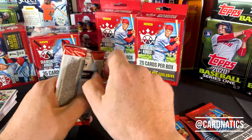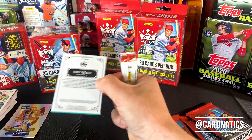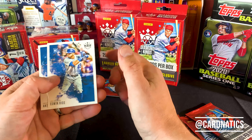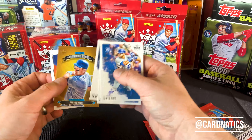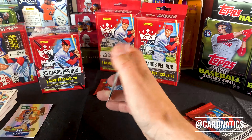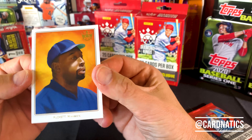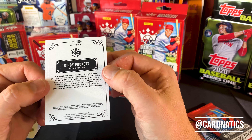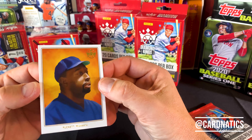Are you guys looking for cards right now? If you're going store to store and can't find them, are you starting to look at some of these companies doing breaks more often as an option to get your hands on some cards? I know I have a little bit. Anthony Rizzo. Tatis. We got George Brett in that Diamond King. And here's that T206 look — Kirby Puckett. Gosh, these are so beautiful. I love them absolutely.